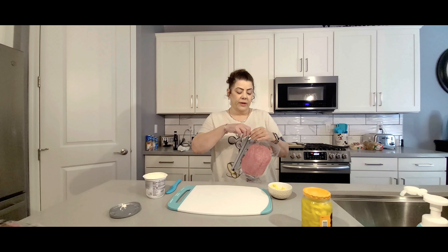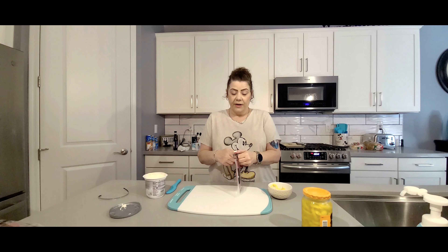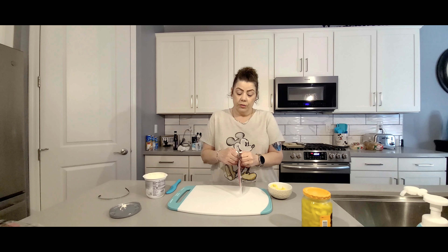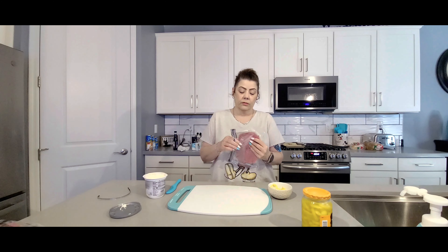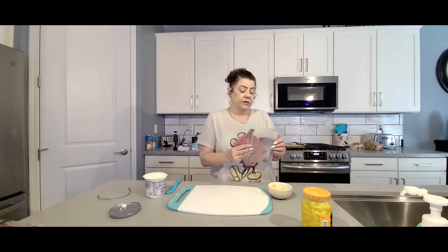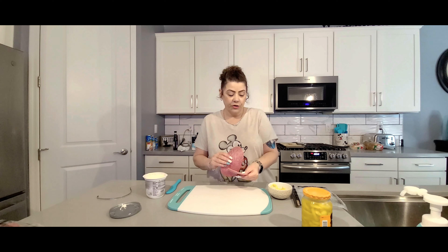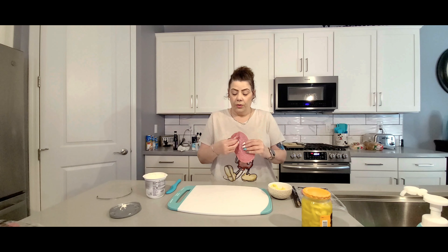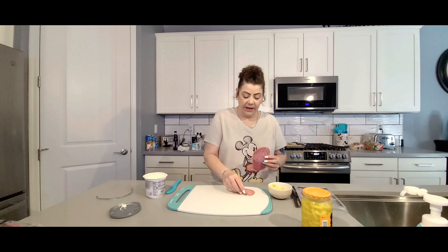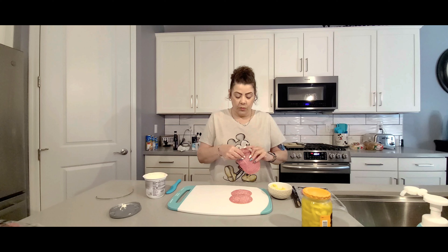Here we have our salami pinwheels. This is just our genoa salami. We're going to take it out of the package, separate the pieces, and layer the salami — spreading them a little bit further apart than they were in the package.